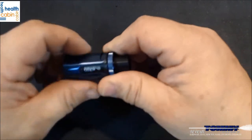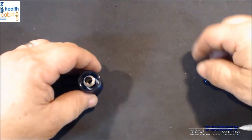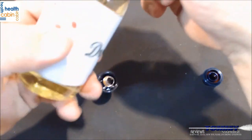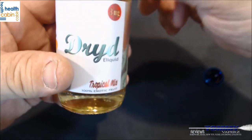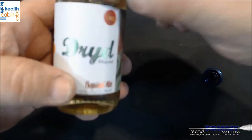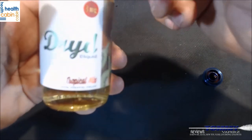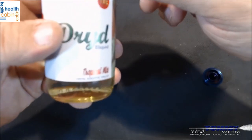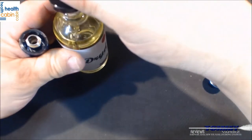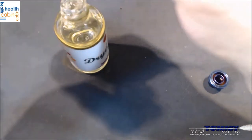With that big bore coming directly off the coil you're going to get awesome flavor. Let me put a few drops in here. The juice I'm using is called Dried E-Liquid — I'm not sure which review comes out first, this tank or that juice — but it's a tropical mix from Premium Vape Supply, a strawberry kiwi, very good, a little sweet.